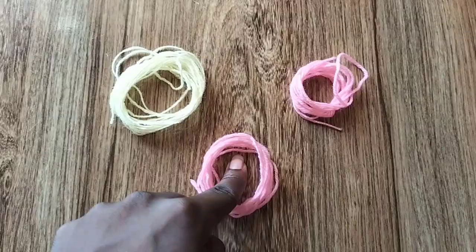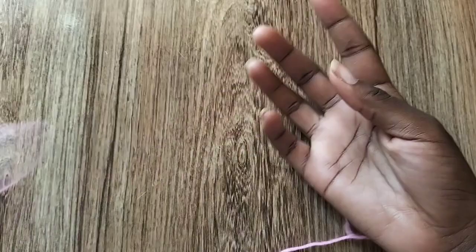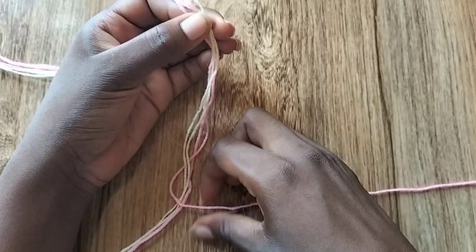I'm going to get started by making a loop. For making a loop I'm going to use the longest string I have, which in my case is pink. I'm going to fold all my strings in half, then hold the middle, and it's the middle point that I'm going to start from by making the loop. So with the pink string, which is my extended string, I'm going to move that from the bunch.